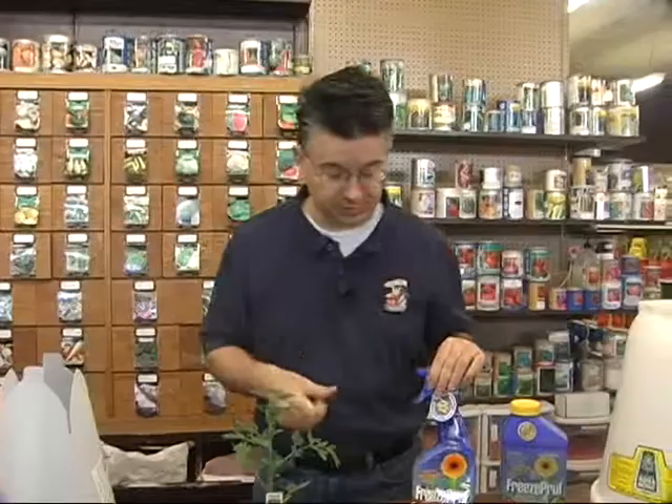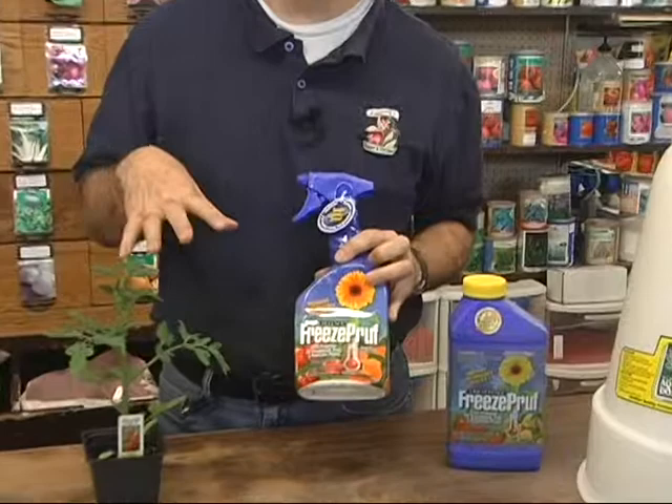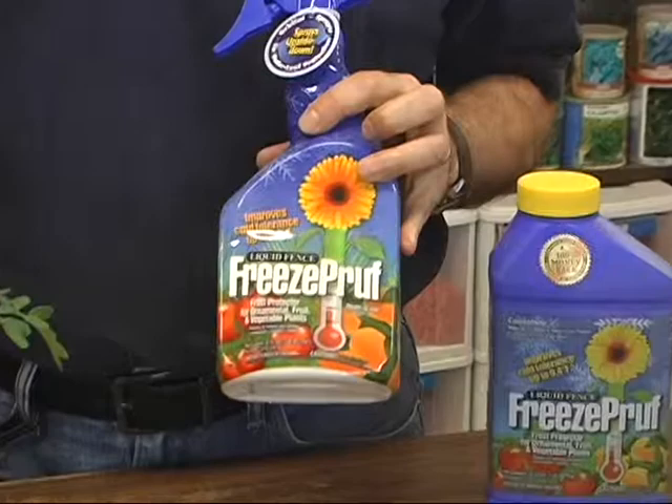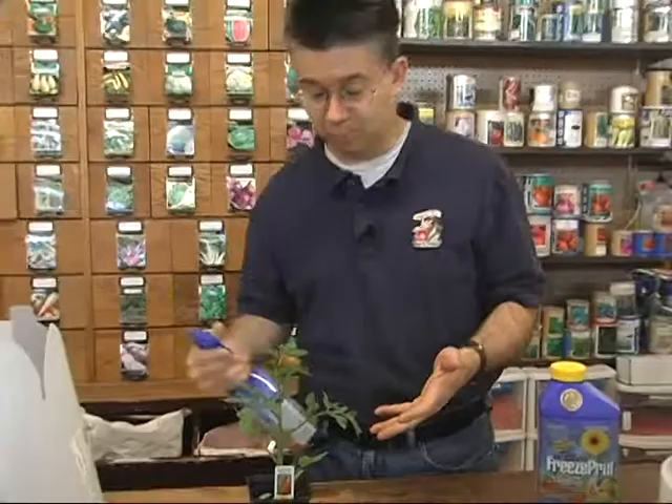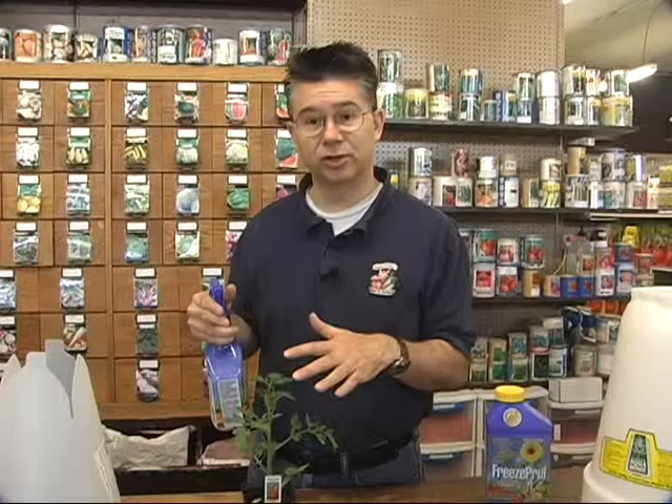Probably one of my all-time favorite products is one called Freeze Proof. Freeze Proof is a liquid you actually spray on your plants. It lowers the freezing temperature of the plant by penetrating into the leaf and making the water inside the plant less likely to freeze — so it's actually like antifreeze for your plants. You spray the bottom undersides and topsides and all parts of the plant, and those areas will be protected. If your plant continues to grow, you'll have to retreat the new areas that haven't been treated.